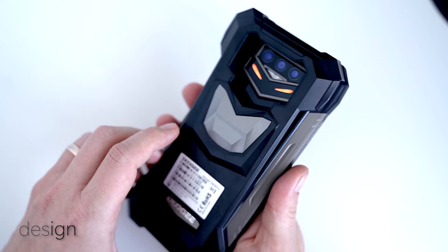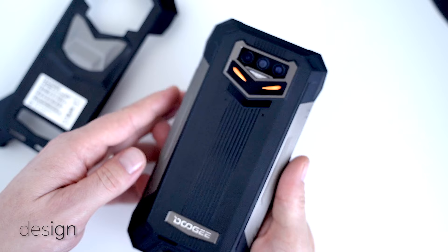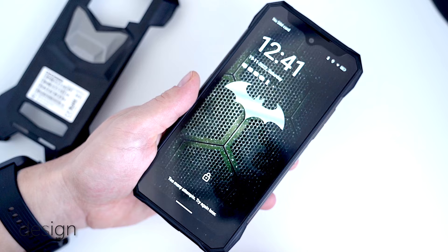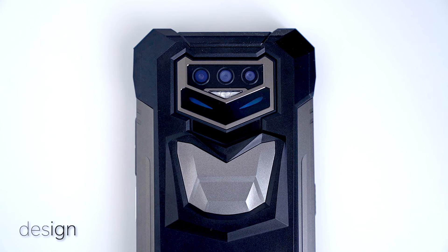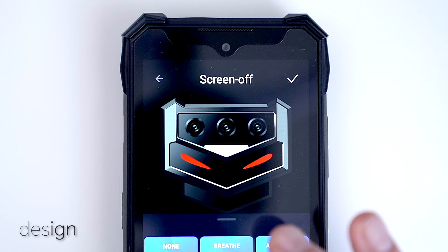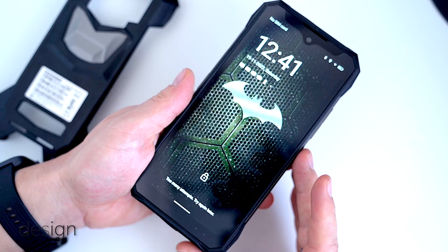The interchangeable back panel combined with what looks like Batman's lower face and dark grey trims at the sides make this one of the best-looking rugged devices I've ever seen. That's until you connect the charger or receive calls — there are two ice-like LEDs at the back that light up and complete the Batman aesthetics. The lighting pattern and colors can be set up in the settings. Without the panel the phone looks even more distinguished, so having it or not is up to personal aesthetic preference.